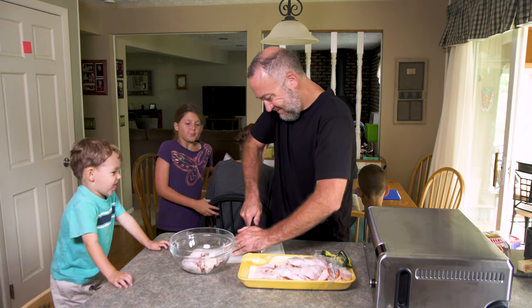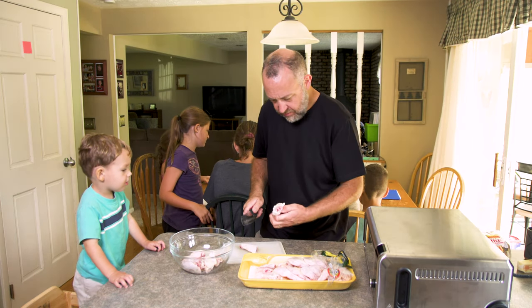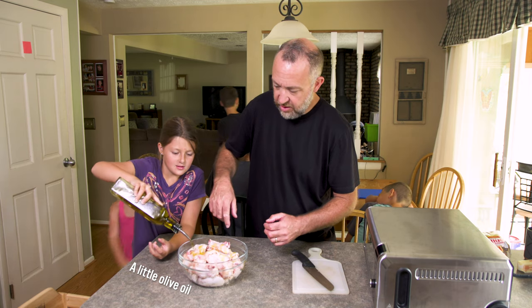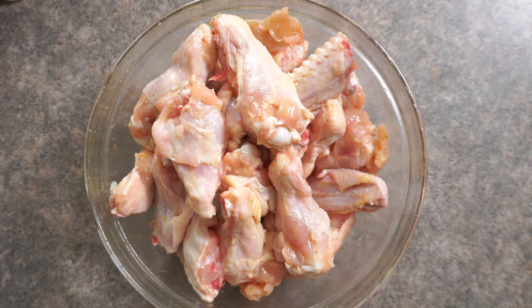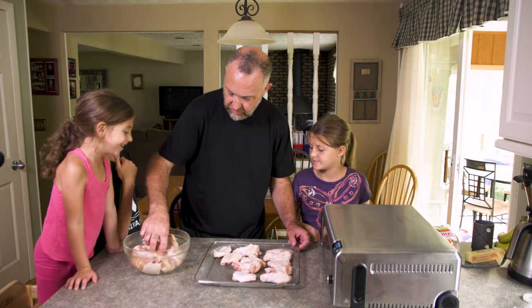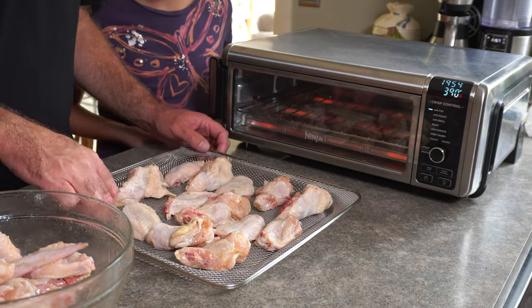Our next test is chicken wings, and unlike the last test, I'm very experienced in the chicken wing arts. Living in fairly close proximity to Buffalo, I've eaten chicken wings most of my life — I like them buffalo style and well done. The air frying chart that comes with the oven has a cook time of 28 to 30 minutes at 400 degrees Fahrenheit. I must have been looking at the cooking chart for something else when I set this, but we're close enough.